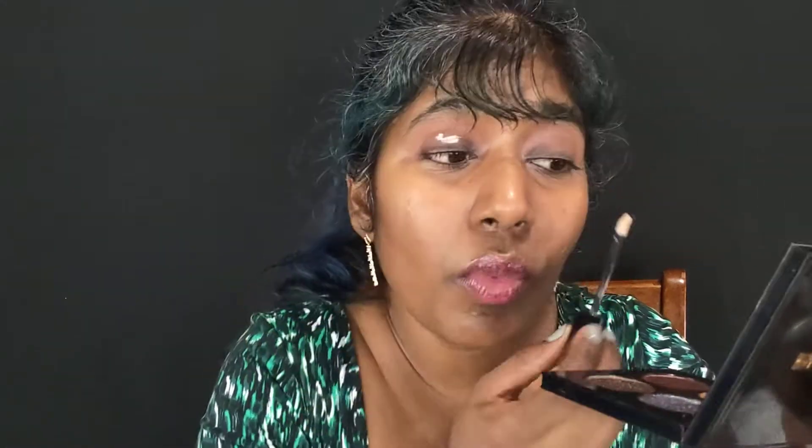This is the Luxe Quad from Pat McGrath called 'Interstellar Icon' — the one with the blue packaging. These are the three colors we're going to use. The look I'm creating today is not the first time I've done it — I loved it the first time and I'm just recreating it. This is my NYX HD base, which is a moisturizing base.